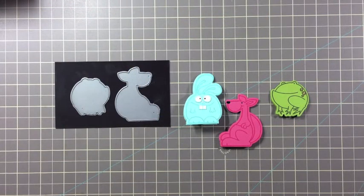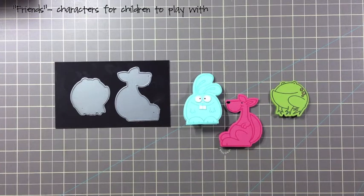Hi, it's Savannah O'Gwen from Savannah Land 2. Today I'd like to share with you a great way to create more friends or characters for children to play with using your Paper Smooches stamps and dies.